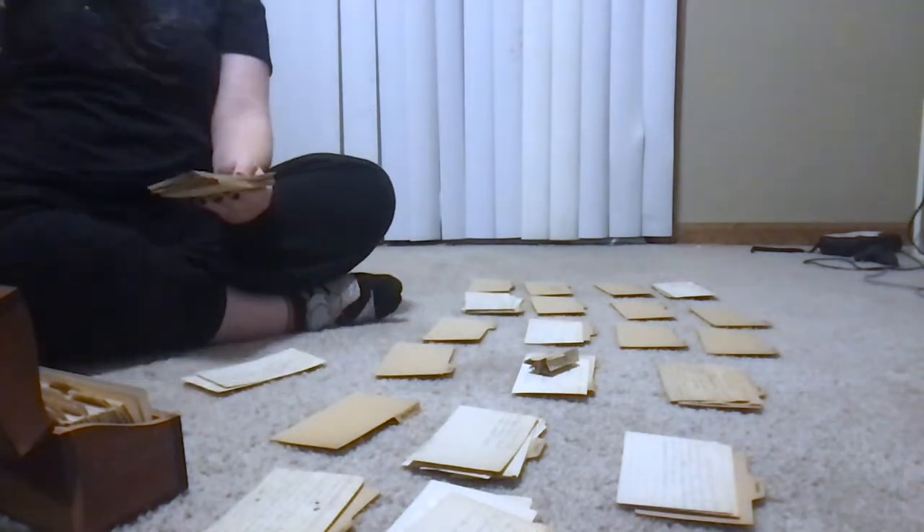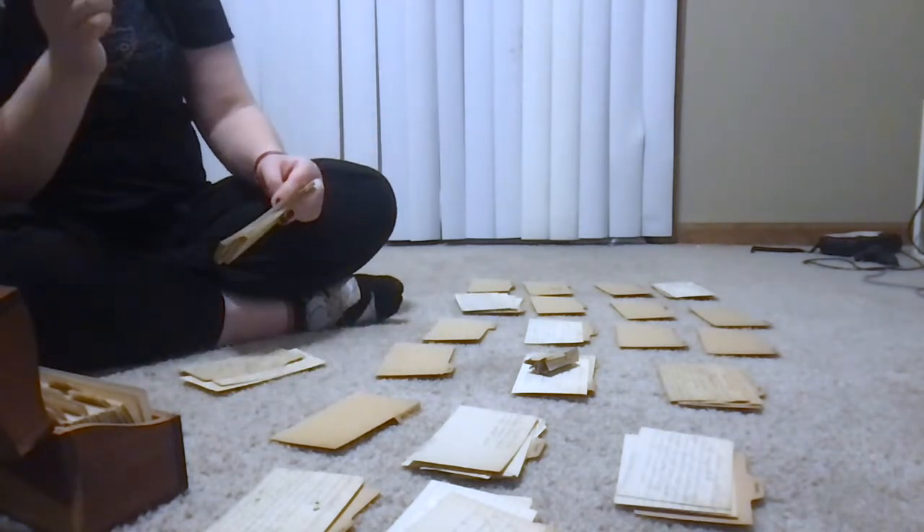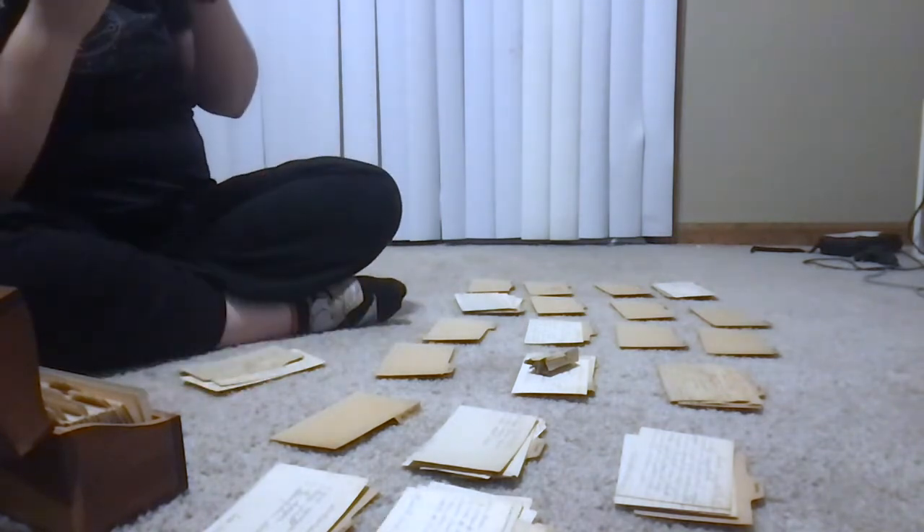People are probably like, why are you taking these all out? Shouldn't they be organized? I just found a cake recipe under candies. This is not organized.